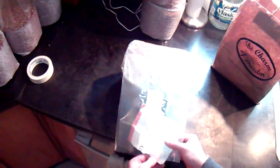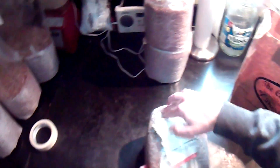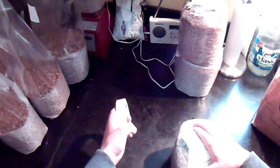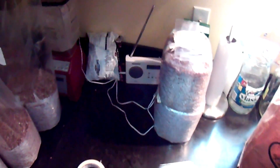Make sure at least one corner is out. I'm going to do this for the rest of these bags, and then I'll show you how to load them into a pressure cooker.